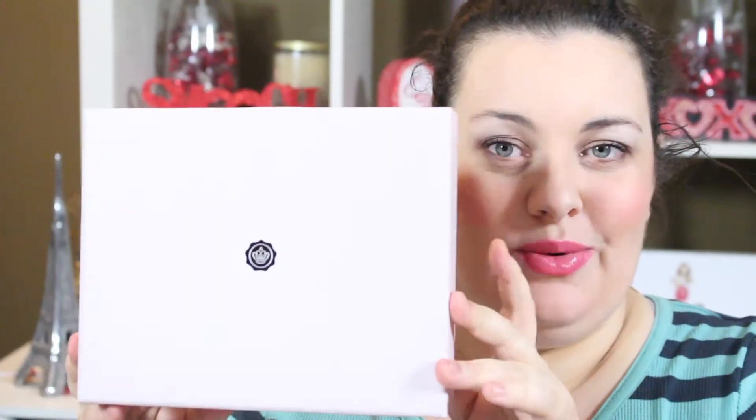Hey guys, it's Tonya here. Thanks for watching. Today I'm filming a video on January's Glossy Box. I feel like I fell behind again this month — I'm at the end of the month doing monthly videos, which I hate. You guys have to remember that my boxes come in the States, so I actually have to drive down there to get them, and I don't go down like once every two weeks, so sometimes a box will sit there for two weeks before I can pick it up.